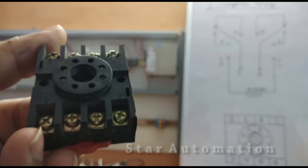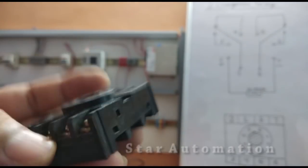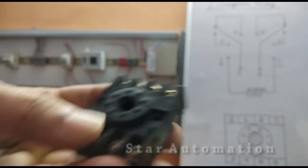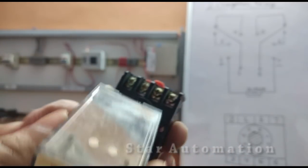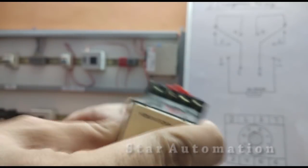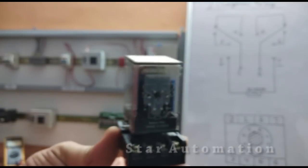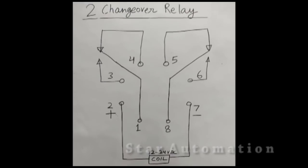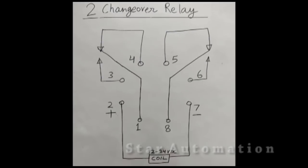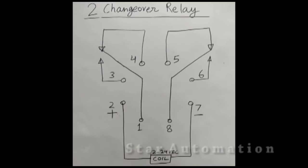From one to eight, we have eight terminals in this base. We can fix the relay above, and this combined module is our two-changeover relay. The relay is 24-volt DC operated. Terminal numbers one, three, and four: one and three is NO, one and four is NC. Similarly, with terminals eight, five, and six — these are the base terminal connections.